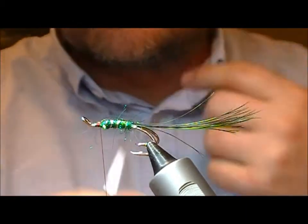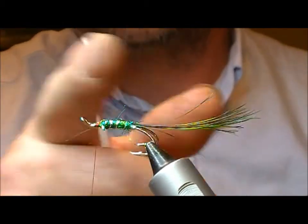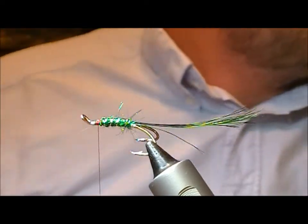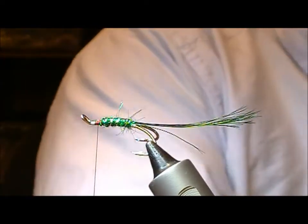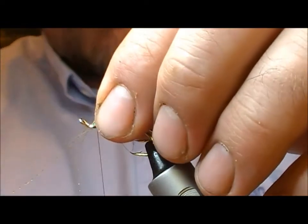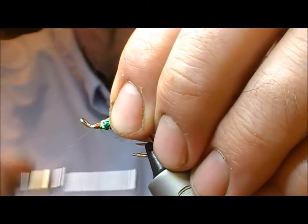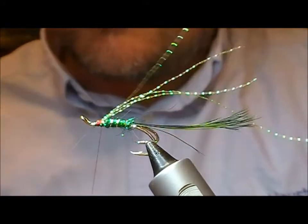I've left a little bit of room at the front here, maybe more than I usually would, because we're going to have two hackles at the front, a wing, two hackles, and then I'm going to try and create a pearl head as well. First things first, I'm going to put on an underwing — for this one I'm using yellow crystal. I'm going to double it over, lay it on, fold it over on itself again, so I'll have four strands of yellow crystal.